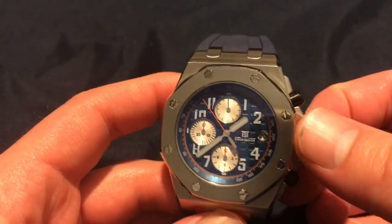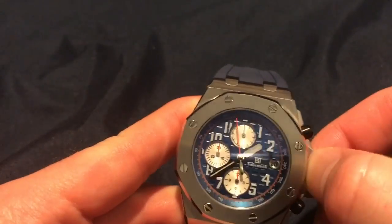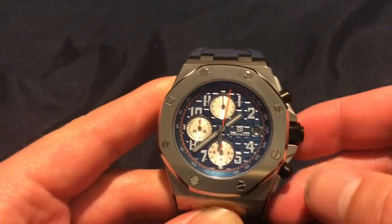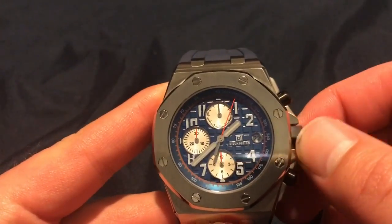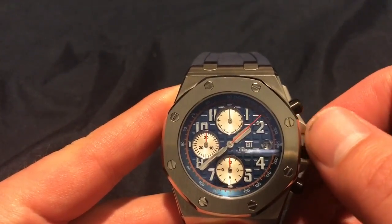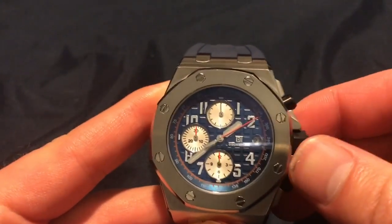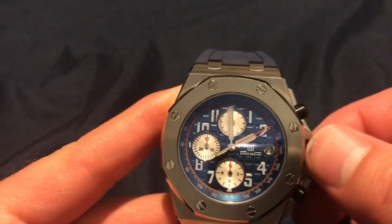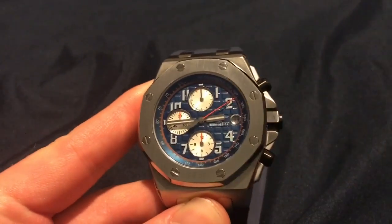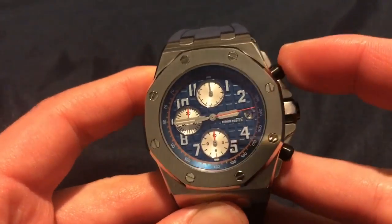To function the watch it's really simple. You pull the crown out — it's a bit hard to get out sometimes — but the first position is your date, and the last position is your time set. It's a pull-and-push crown.